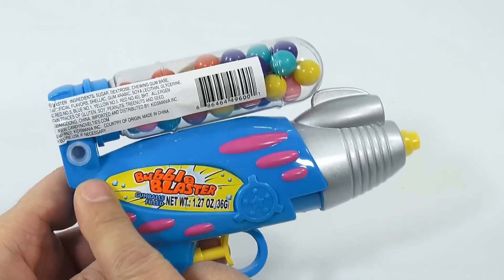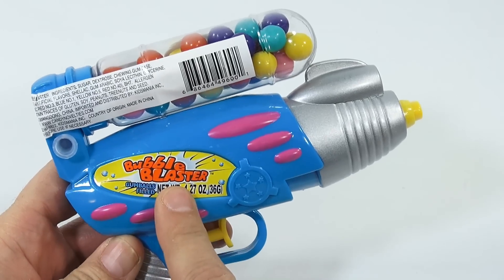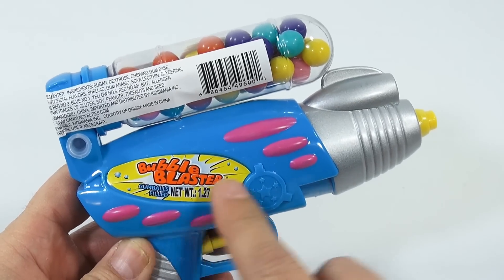I notice the filler tube here, so I'm going to fill it. The bubble blaster is not making bubbles — so that's what I gathered here.